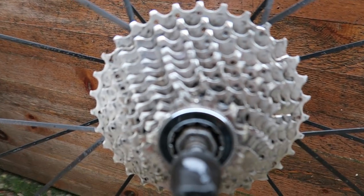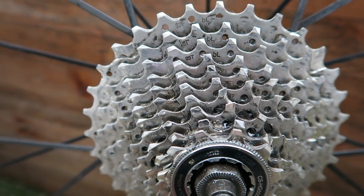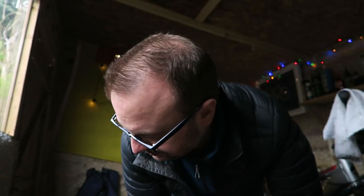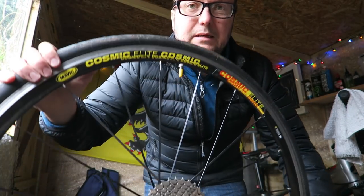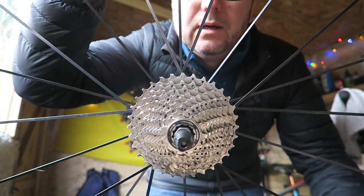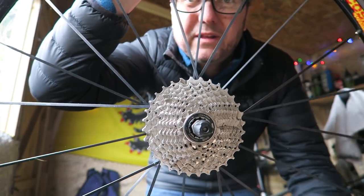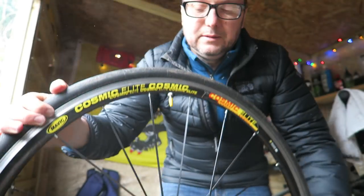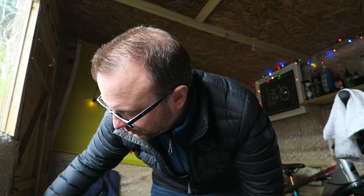I've almost finished but it's starting to rain, so I'm going to put you away in the living room. So far it looks a bit better. Right, we're back in the shed of wonder, almost done. It's looking a lot cleaner, don't you think? That looks a lot cleaner guys. Loving the look of that. And I've cleaned the rims of the wheels as well.